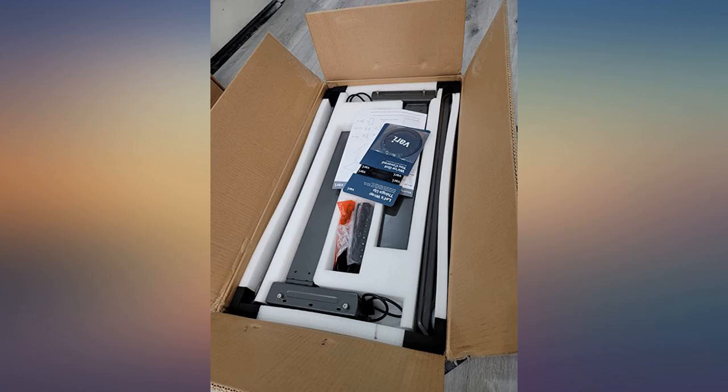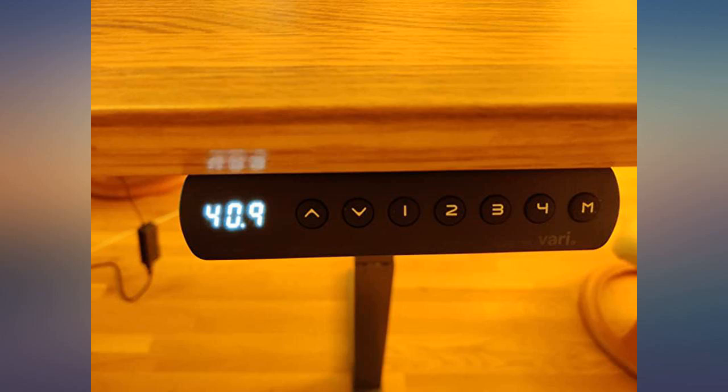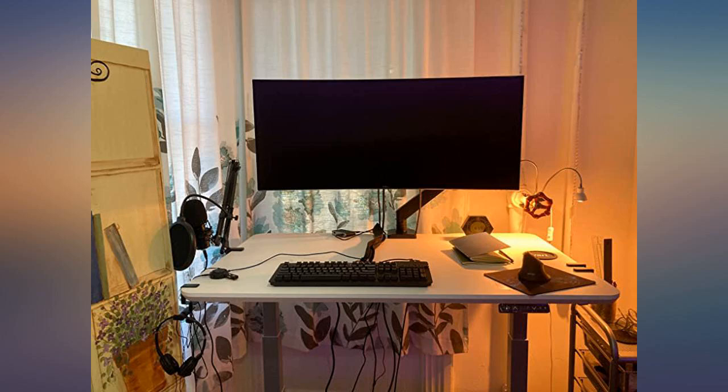I have had my desk for about a month and I love it. Easy to use setup, simple adjusting the height and programming specific settings — a nice option. Delivered a day early. The only thing that was frustrating: it looked like the box might have been dropped, as the desk had a slight bump and crack on the side.